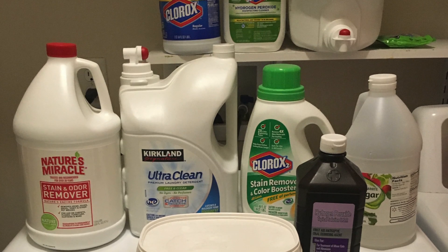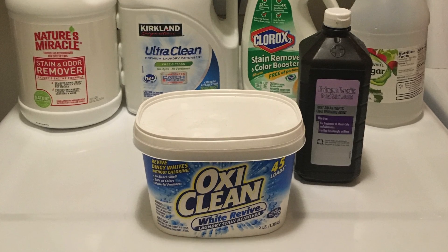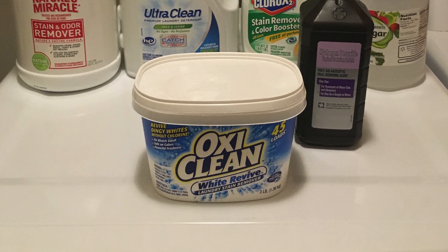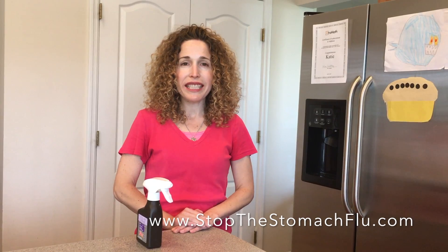I'm testing lots of other laundry products to see if I can find a safer alternative to chlorine bleach. So if you have a suggestion, please let me know. If you'd like to suggest a product for testing, please like my Facebook page Dr. Annie's Experiments and send me a message. You can also read my website StopTheStomachFlu.com to get thoroughly educated about stomach bugs and see the results of all my experiments.